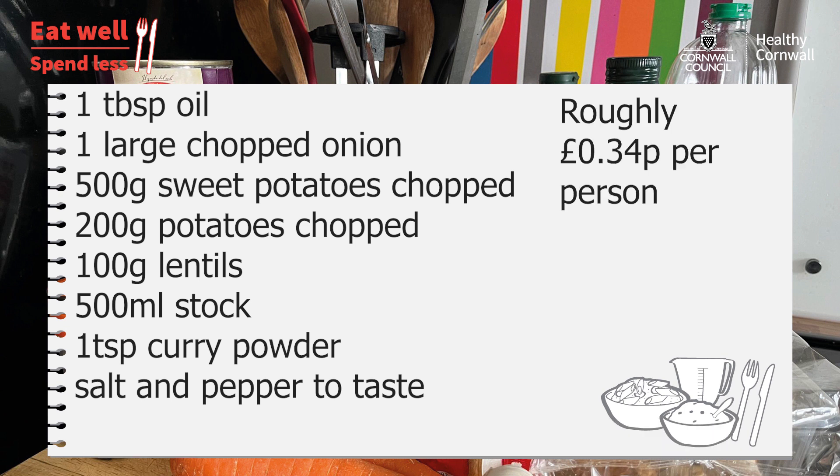For this you need a tablespoon of oil, a large chopped onion, 500 grams of sweet potatoes and 200 grams of normal potatoes chopped up, 100 grams of lentils, 500 millilitres of stock — I use chicken stock but you could use vegetable stock as well — one teaspoon of curry powder, and some salt and pepper to taste.